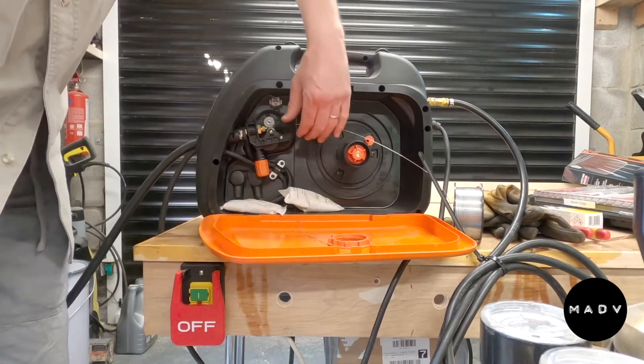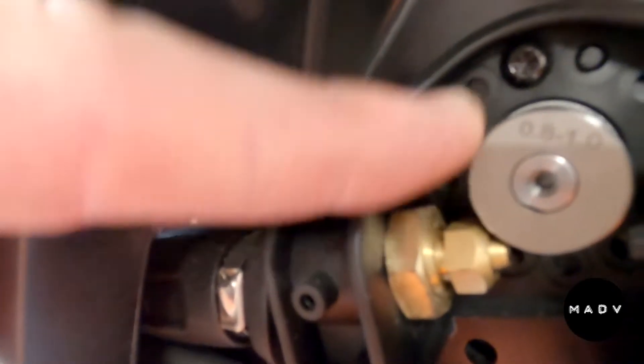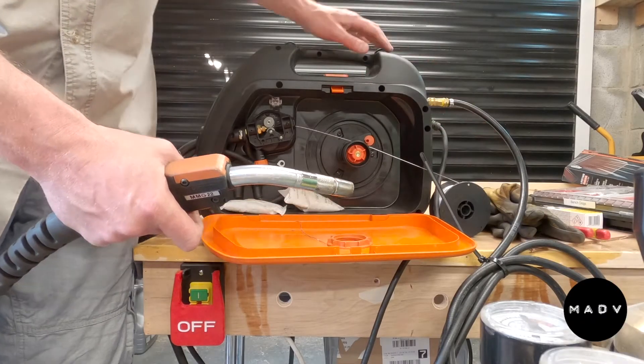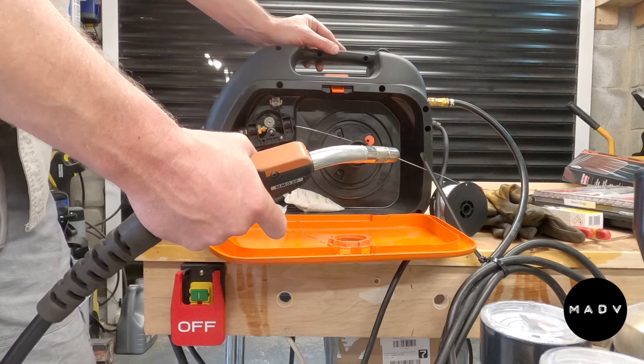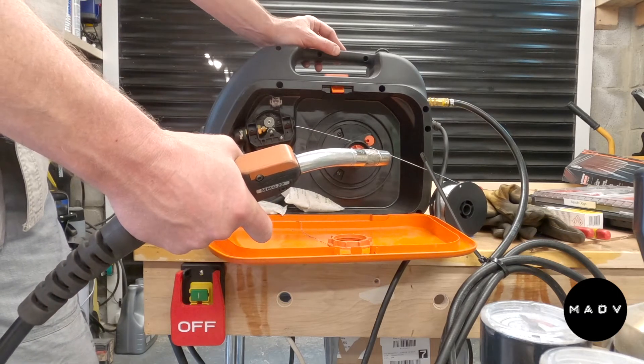Another point to note with this welder — I'm not sure if it's the case with everyone — but with this one, as you feed the wire through, it's pushed up the handle towards the trigger through the sleeve itself.